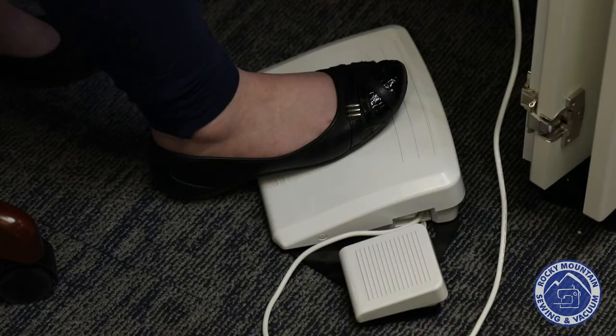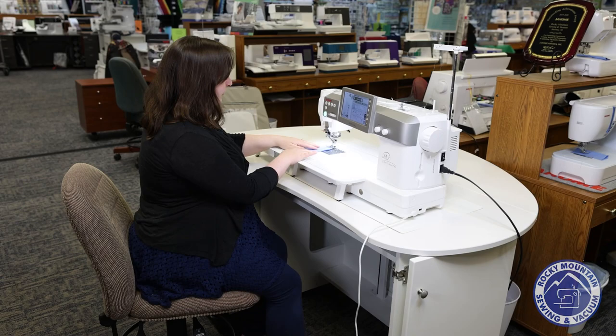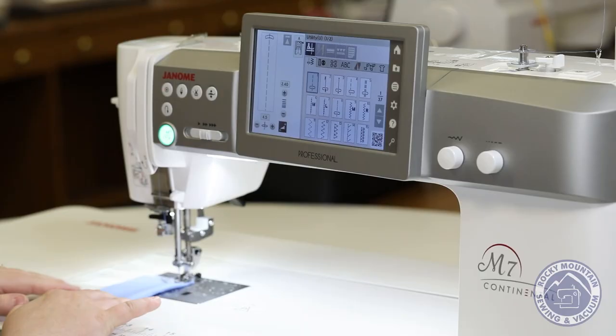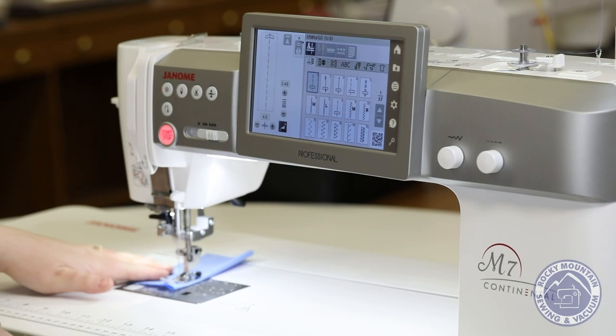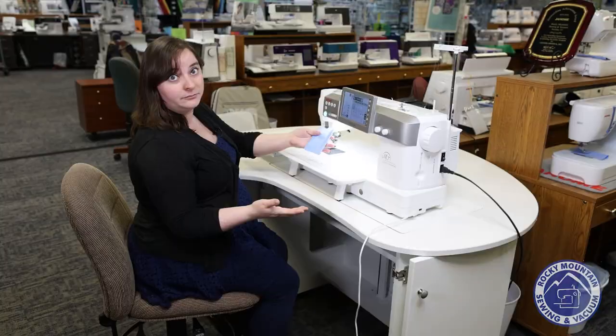To see it sew in action is pretty impressive. It comes with a giant foot control along with a little thread cutter button, but if you just press on the foot control I don't need to raise or lower the presser foot or anything — it's just going to lower for me. There it goes, and then it sews, and it can go very very fast.